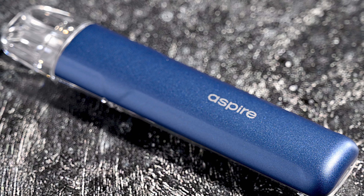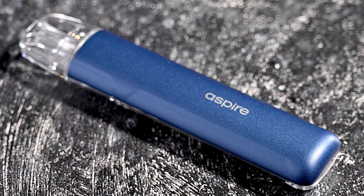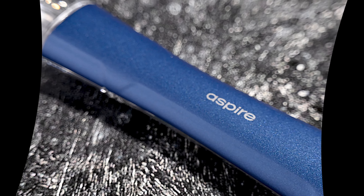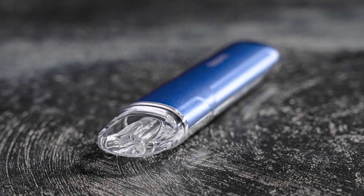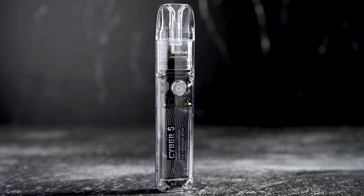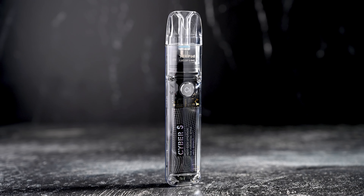Measuring just under 120 mm in height and weighing only 55 grams, the Cyber S Pod Kit is a compact device that is perfect for on-the-go use. Its small size makes it easy to carry, and its lightweight design won't slow you down. The Cyber S Pod Kit comes in a variety of eye-catching colors and has a sleek, ergonomic design, making it a stylish choice for any vaper.